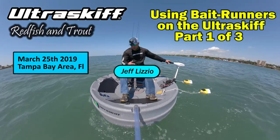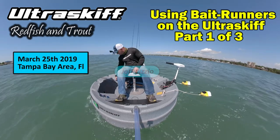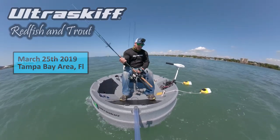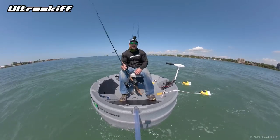Hey everyone, how are we doing today? See the boat — I'm in a standard chair today. I decided to come out and just use some live bait, something I haven't done in a long time out here. I'm going to show you the strategy I use in the skiff to optimize my presentation.